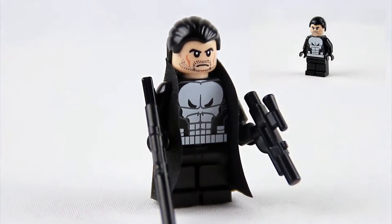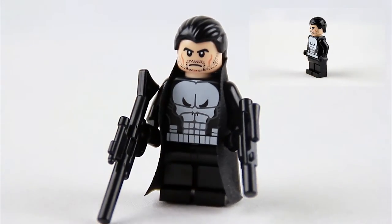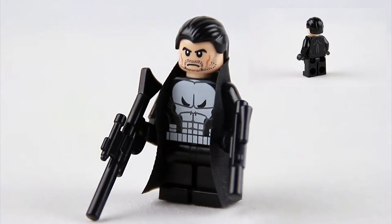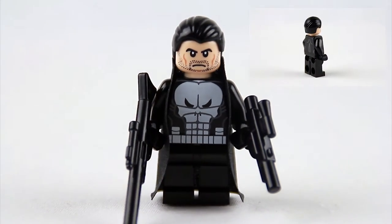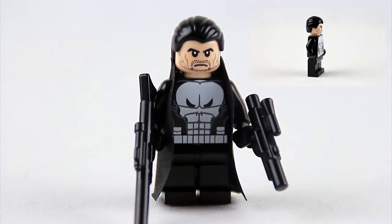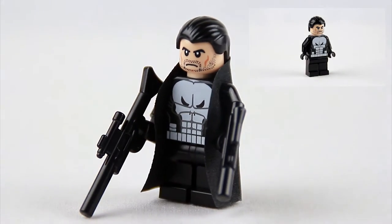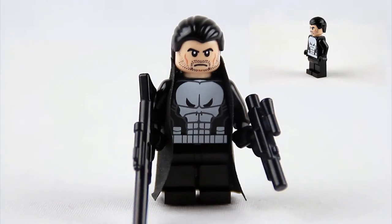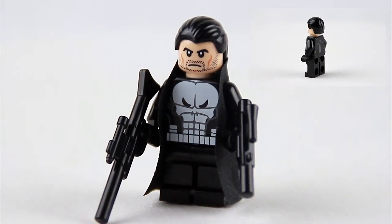The belt, the holders, the pockets on the belt are printed on there nicely as well. The muscle template is also nice. Unfortunately, there are no printed boots, and in the video game he obviously has printed boots. So that is a miss, unfortunately.